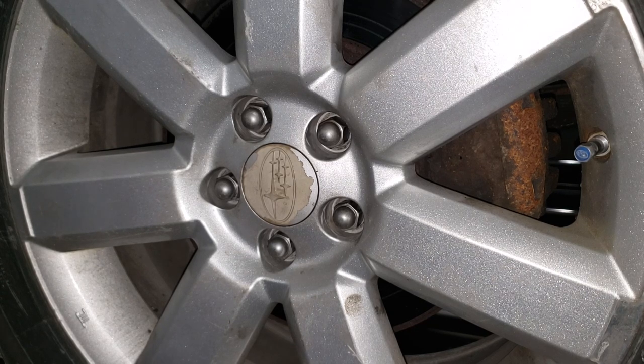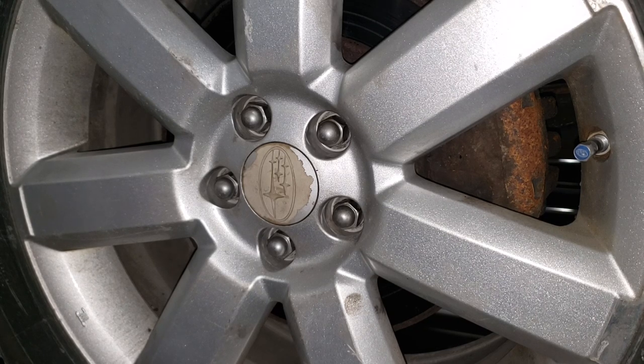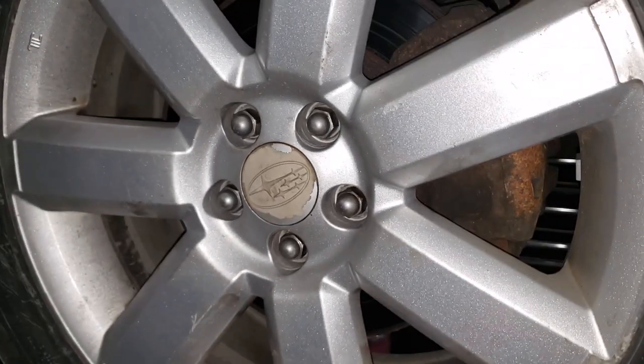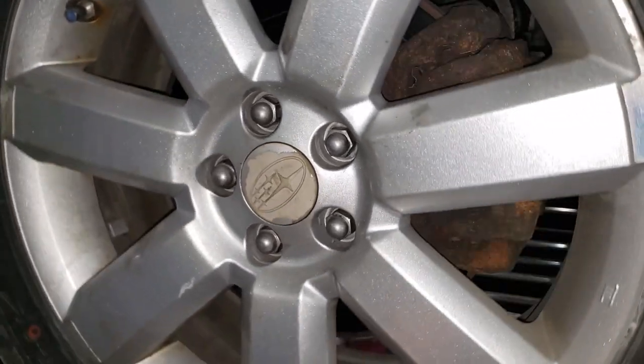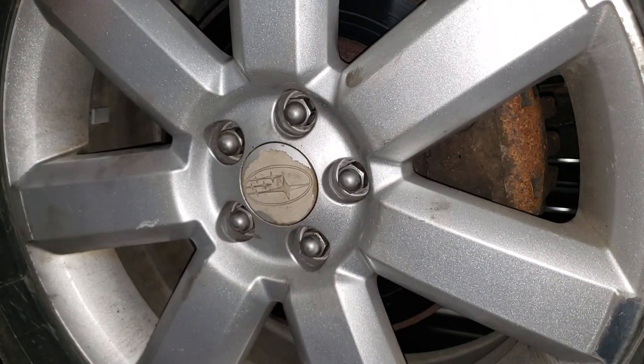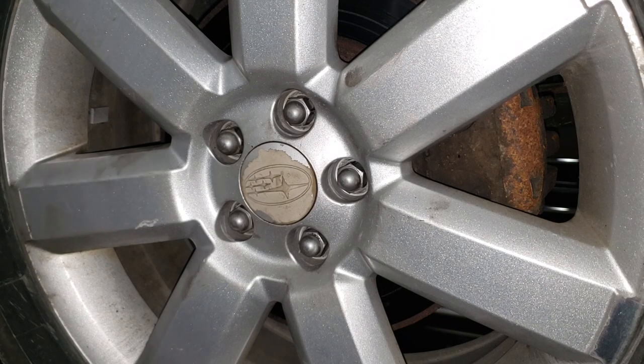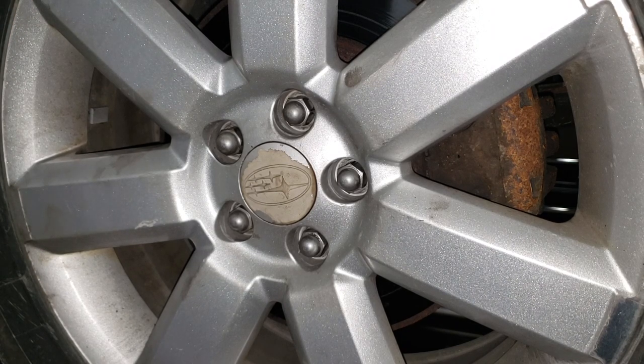Generally, what you're going to get is a squealing that'll tell you that your pad life is low. If you're getting a grinding, that means your pad life is extremely low in one section — it doesn't necessarily mean the squealer or that little pin on your pad is doing its job; it might have uneven wear. Right there, you can hear that nasty grinding sound. It's only really audible when you are reversing the car. If you're driving it forward, you don't really hear much of anything in the car. It is always a good thing to inspect your brakes when you have your wheels off.